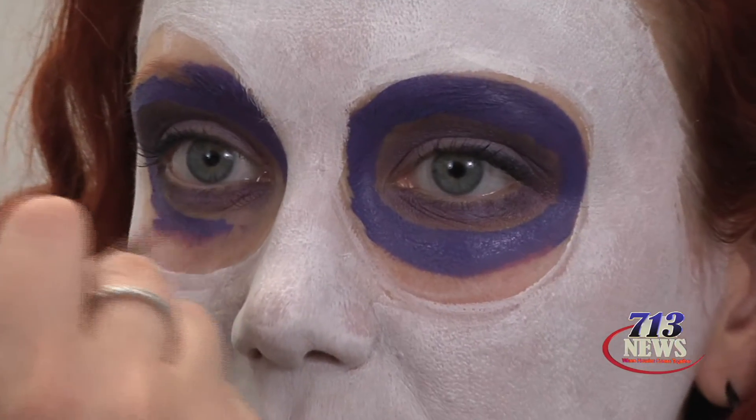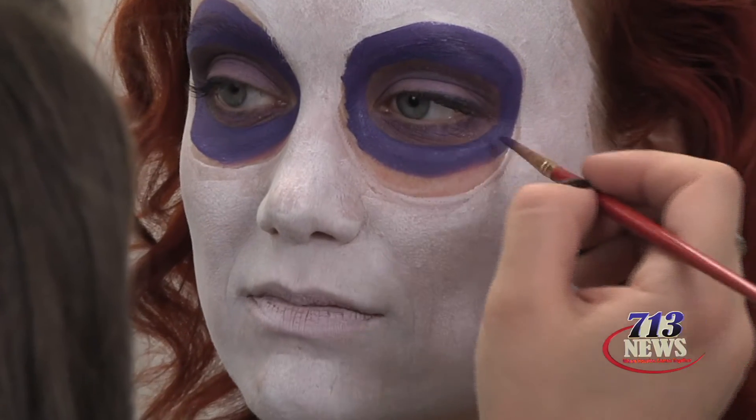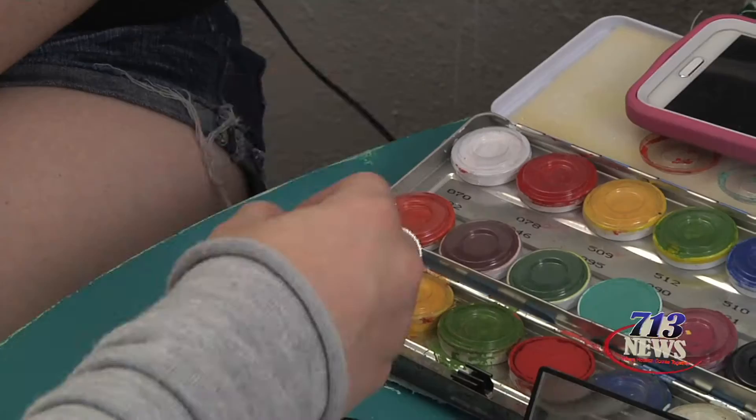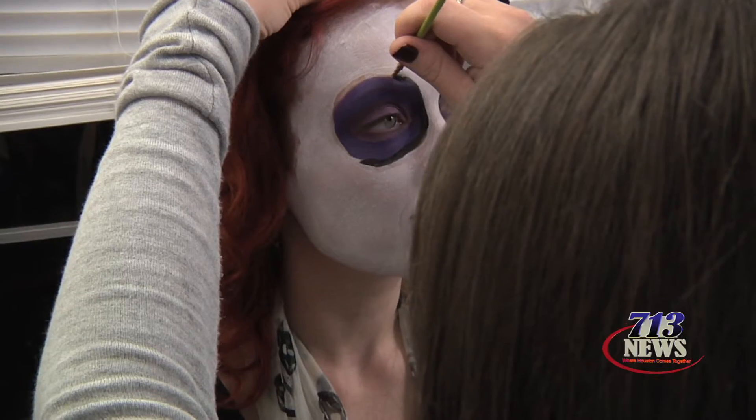Now I'm taking a dark purple face paint and outlining the shading that we did on the eye. I'm then going to outline this with black and blend everything together.